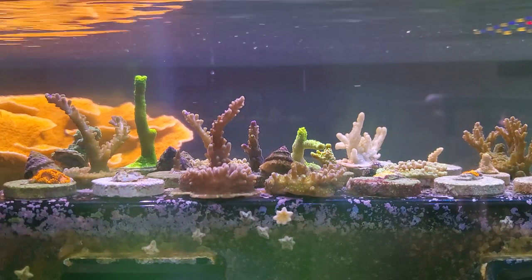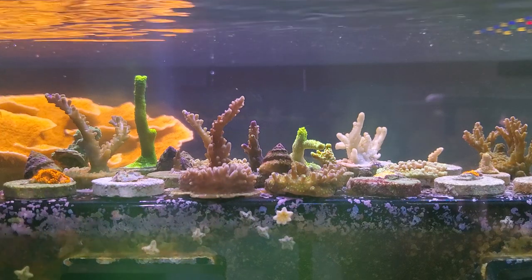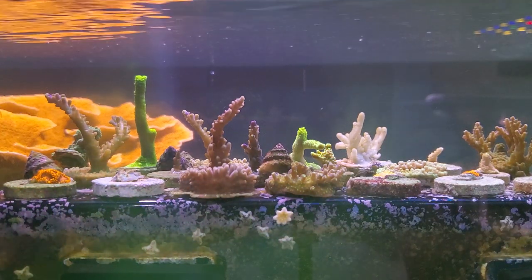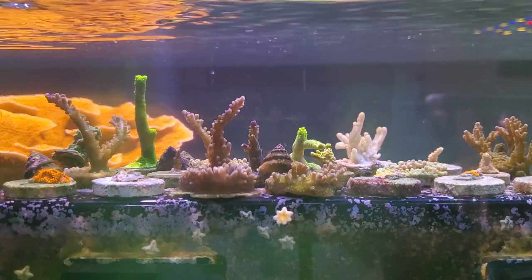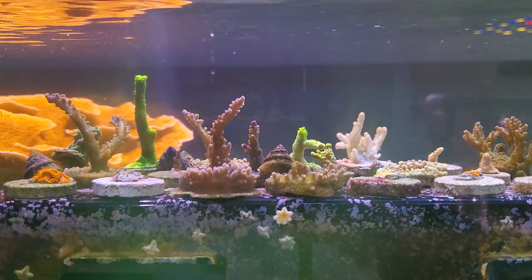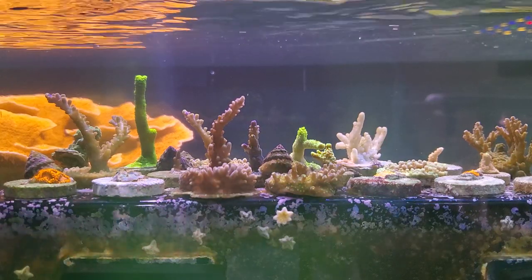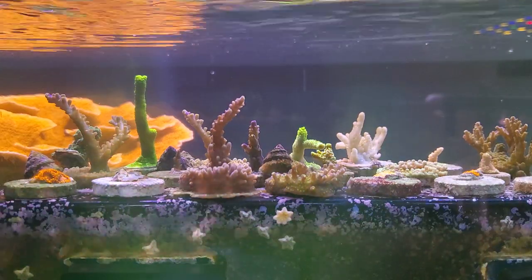My advice to you: I would not use a hydrogen peroxide dip if you could find other ways to manage the algae. I just did it for my own curiosity, but I would definitely have done this differently. I would have just picked it off and let the crabs and the snails do their job.